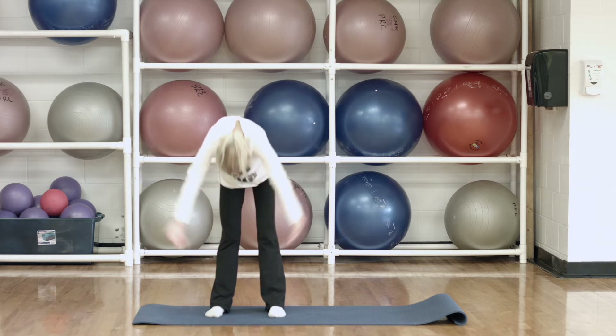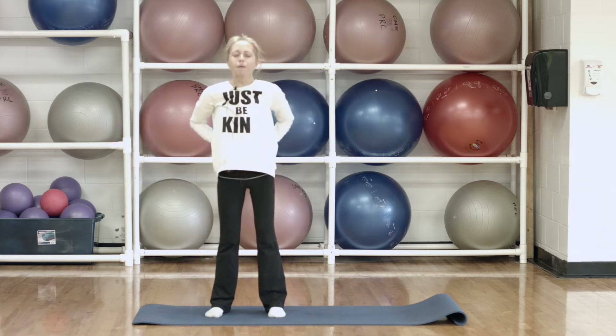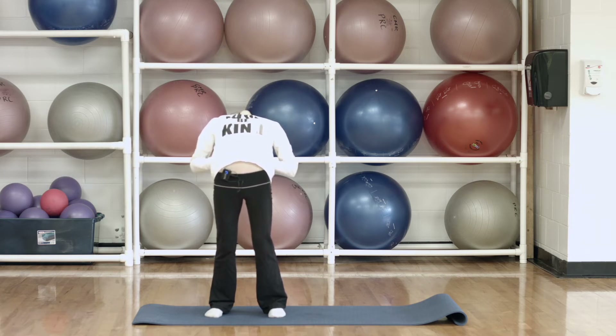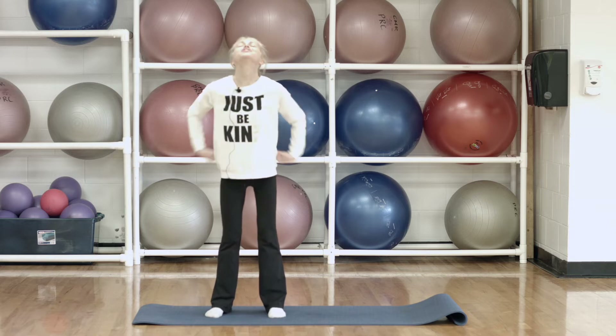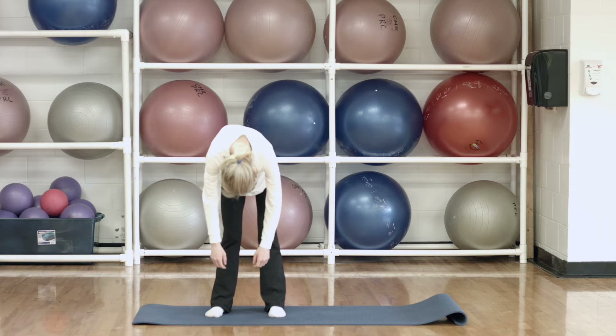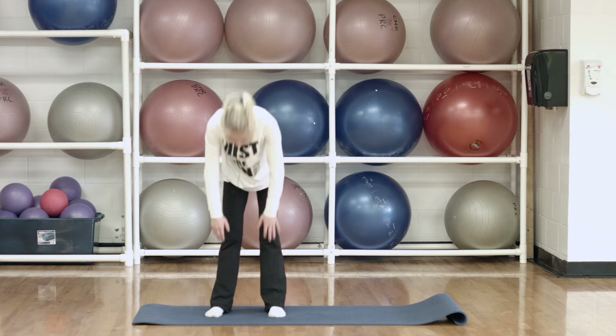And let's do that one more time. Take the hands to the back, push forwards looking up. And then bring it up and just let your body hang. And back up.